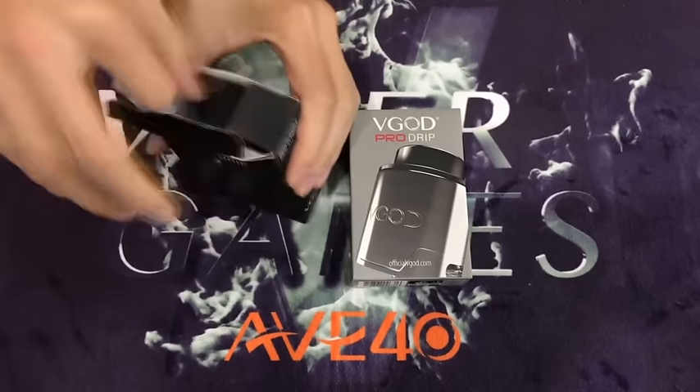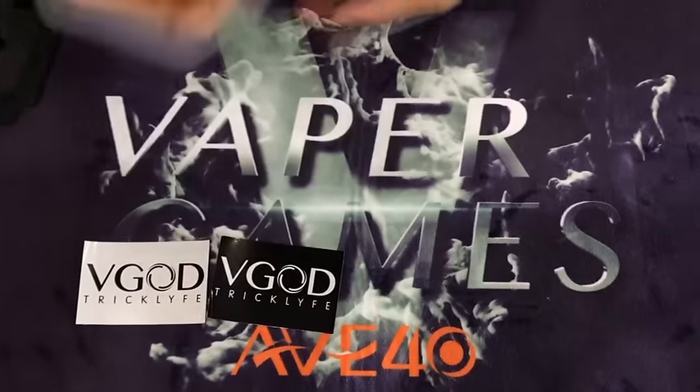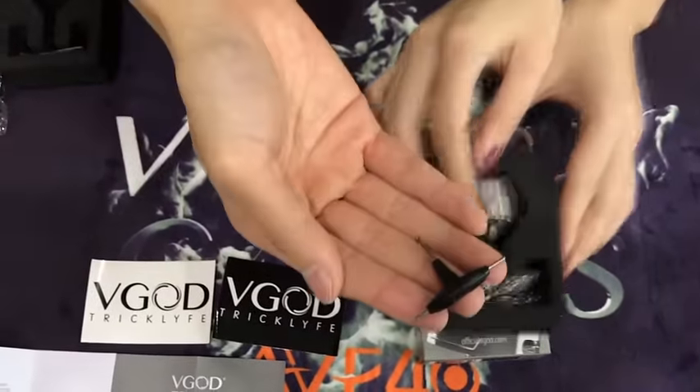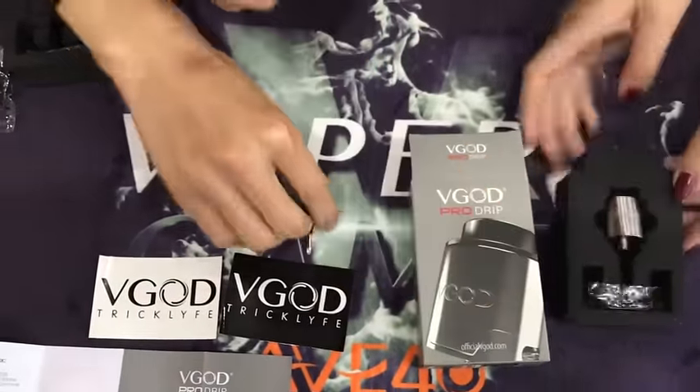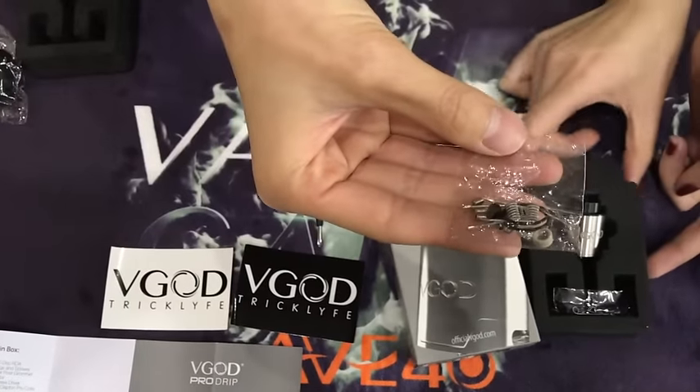Today we introduce the V-GOT Pro Jeep, the black and the stainless steel. It comes with an extra multi-faced screwdriver and two V-GOT Pro coils and screws and also O-rings.